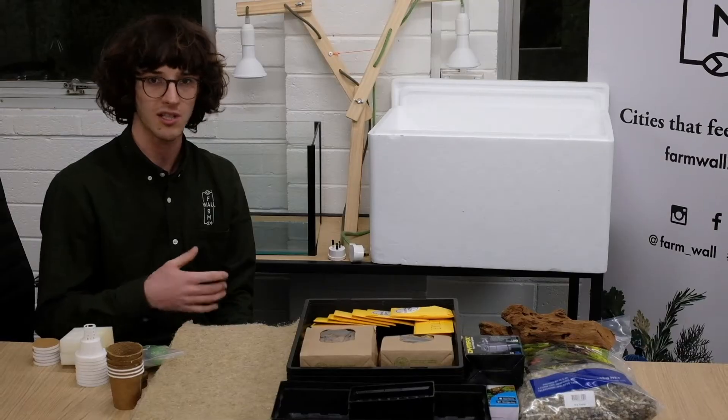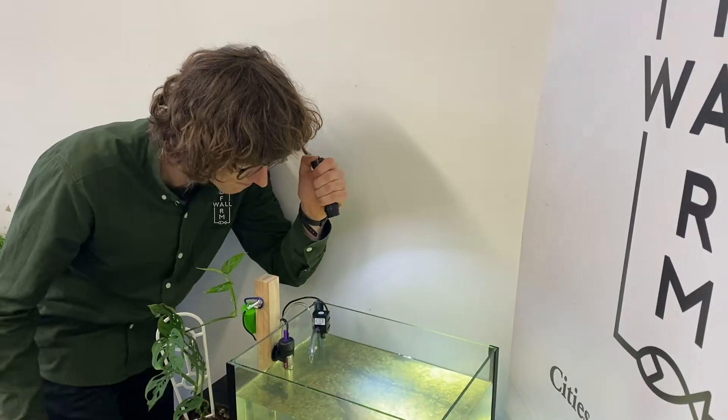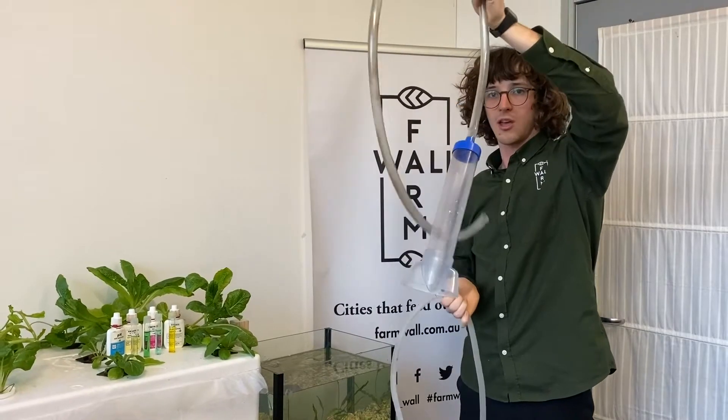So what have we actually learnt about? Well, first of all we majorly learnt about aquaponics — what it is, how to set it up, the biology behind it and the ecosystem, as well as learning about the water quality, how to maintain it and about our fish. Basically creating flourishing aquaponics systems in our own homes.